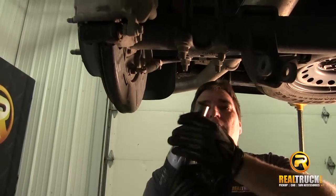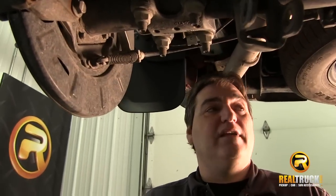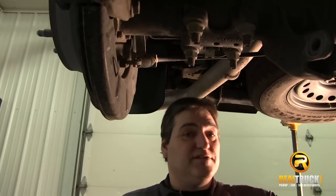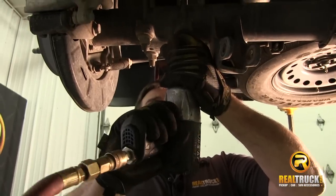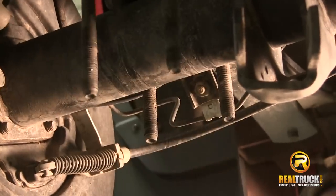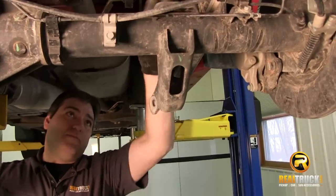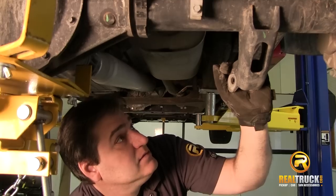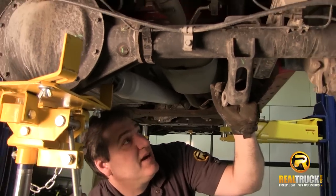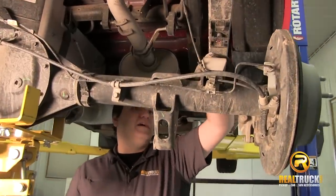Once our shocks are off, we're going to pull our U-bolts off. Now when you get to this point, it's very important that if you're doing this up in the air, you have some kind of a jack — like we have up underneath the differential here. We'll take these off, and once we have the U-bolt off, we're going to slowly let this down so that we can remove that factory block. We don't want to put too much pressure on our ABS line, so we'll take that block out.